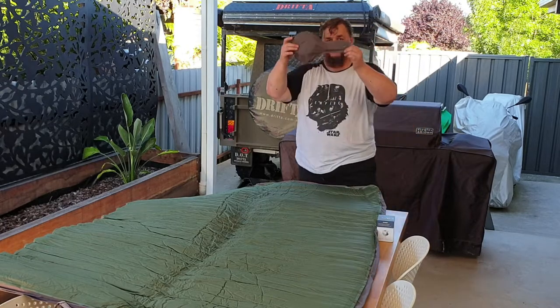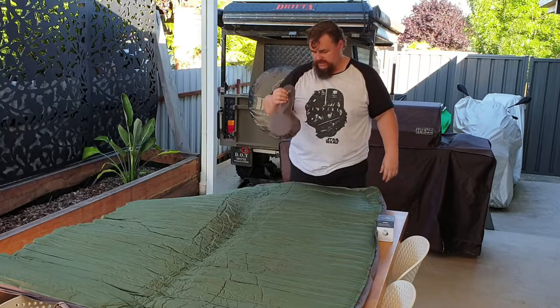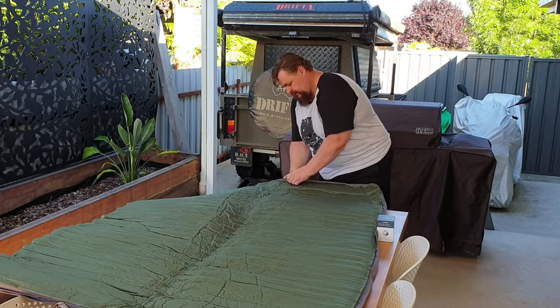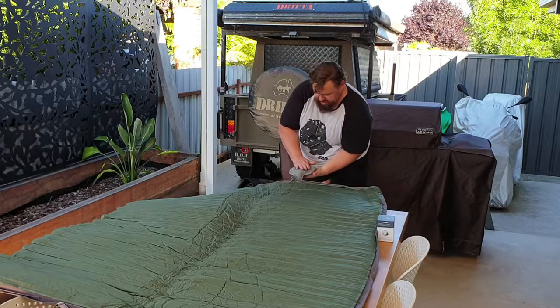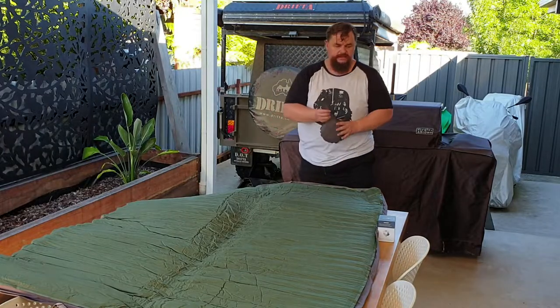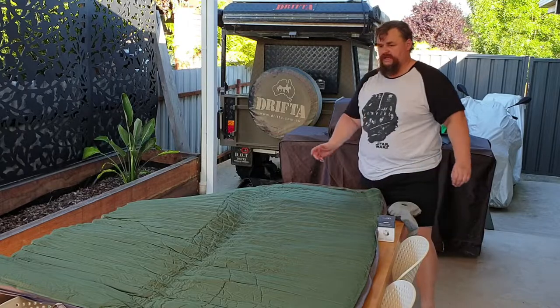The idea is you use this little guy that comes packed in the bag to inflate it. You've got the valve there that clips on just like so, and on a flat surface you put pressure on it and you pump like so. Thing is, this pump is not the most efficient at all.